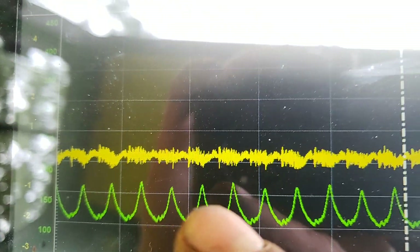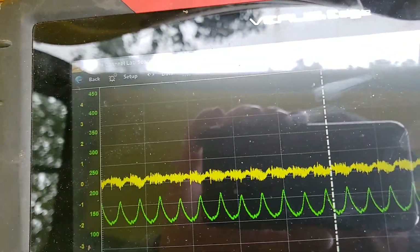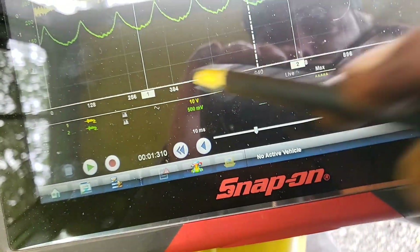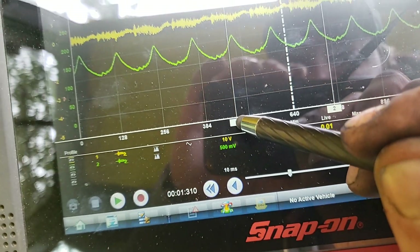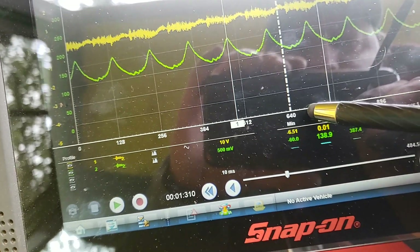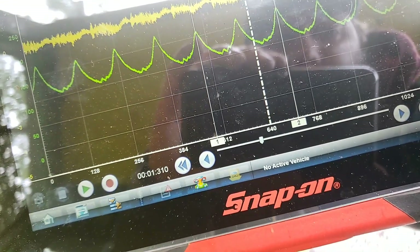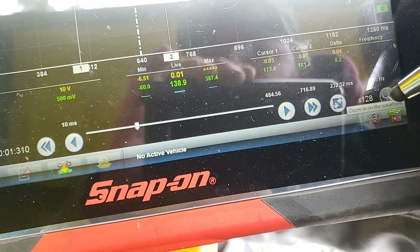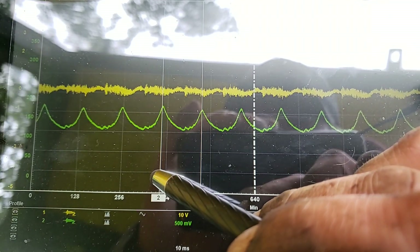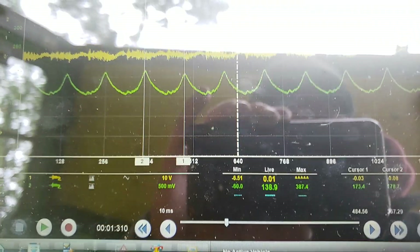If we look closer - one, two, three cylinders. Let's zoom out a little. Using cursors, let's go between our lowest and our highest here. Our difference - let's go from this one to this one - is a 5 amp difference. Not super concerned with that at all.